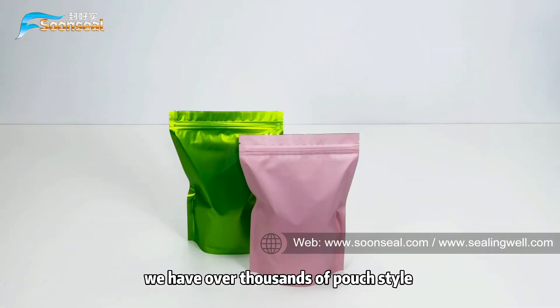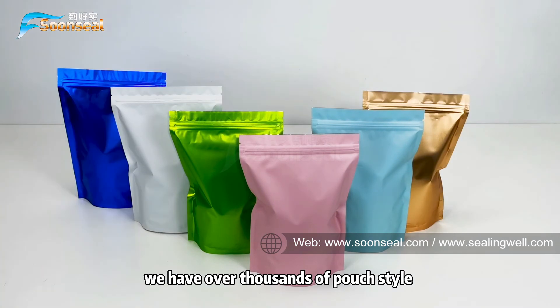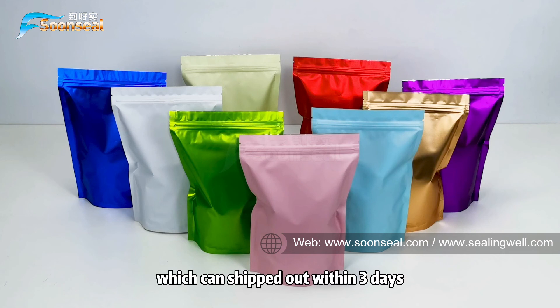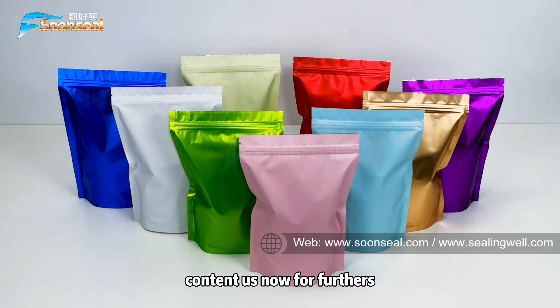We have over thousands of pouch styles with multiple sizes to choose from. All our pouches have stock which can ship out within three days. Contact us now for further information. Thank you. Bye-bye.